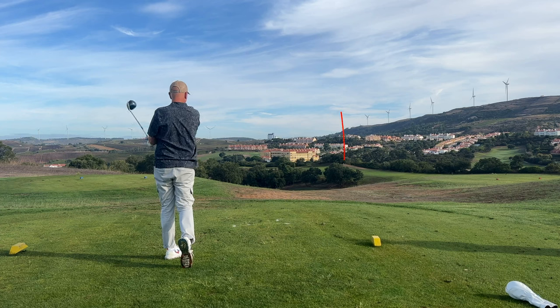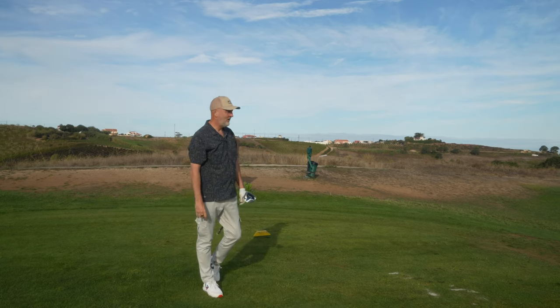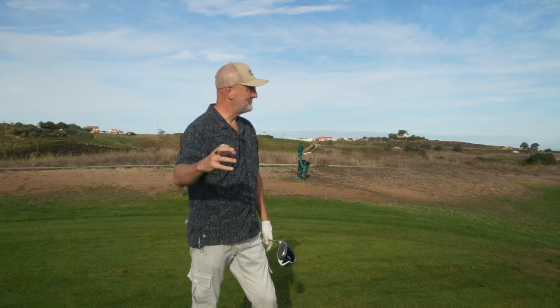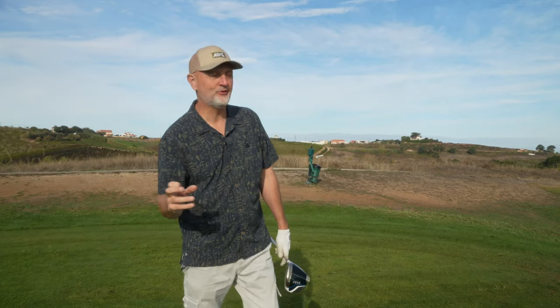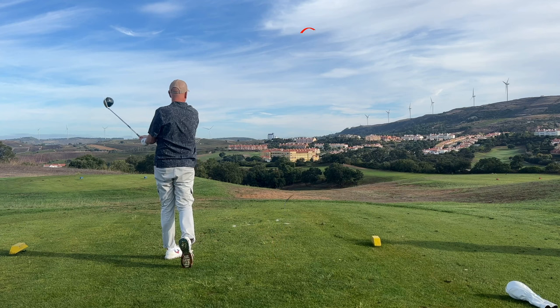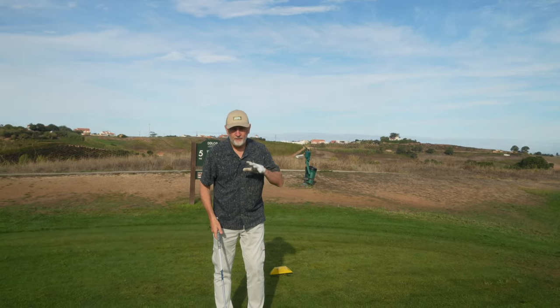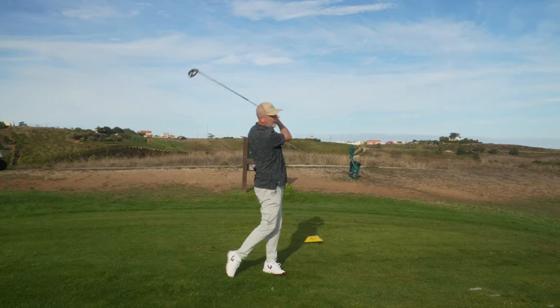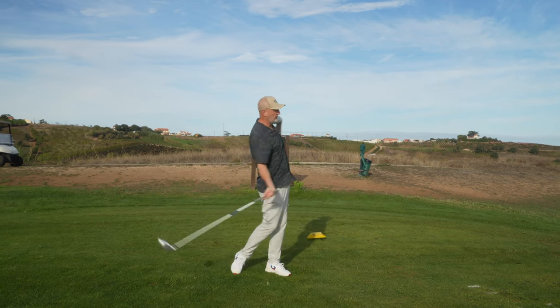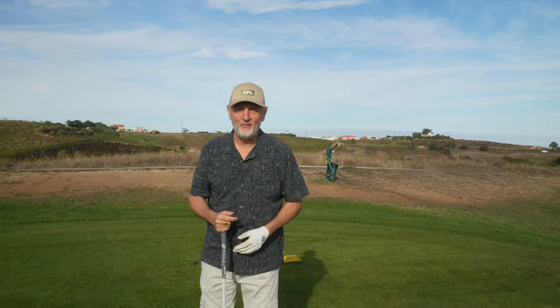That shot was right at the tree — right in line with exactly where I was recording. I'll be honest, I was a little shocked at the result. That ball did not deviate from the line I was aiming at. We had a 12 to 12.5 degree driver — it went a little higher than I'd normally see, but we got a super straight ball flight, super fast off the face, and a great long carry. Did not move from the intended target line.